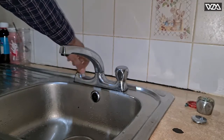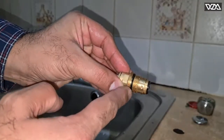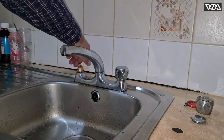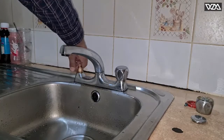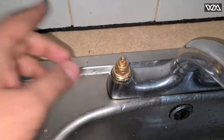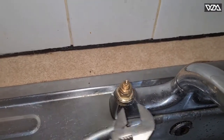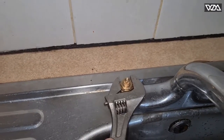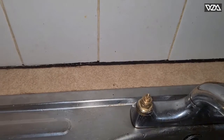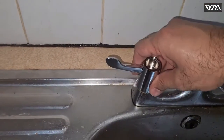You can see there is already a black gasket or black washer there to seal the water so there is no leak from there. I'm just going to tighten it with the wrench. Then put the cover back and we've got the new tap ready.